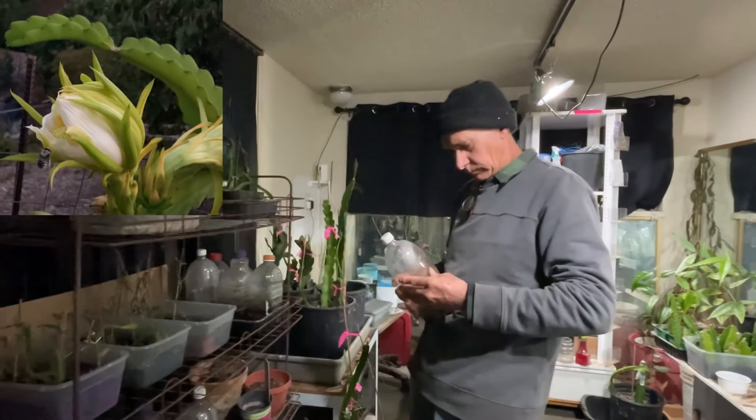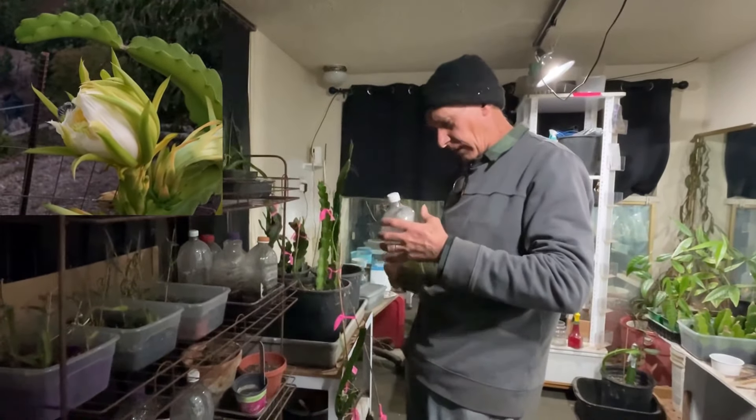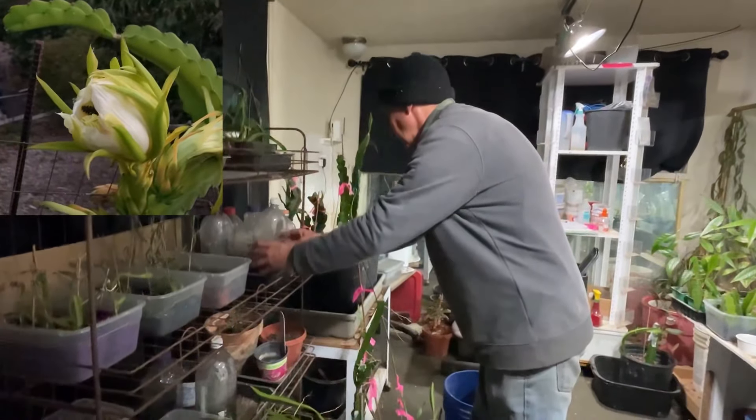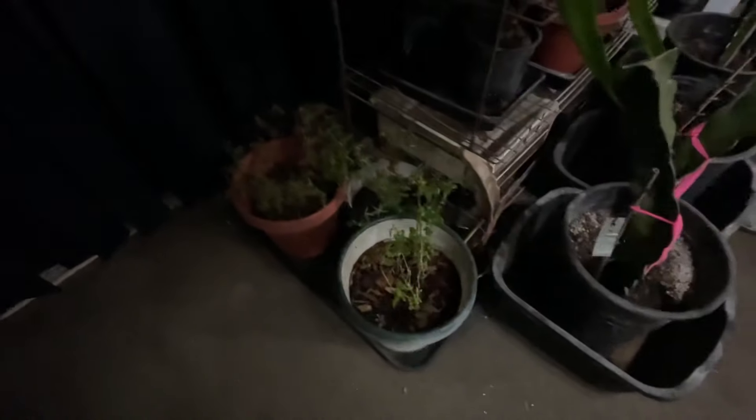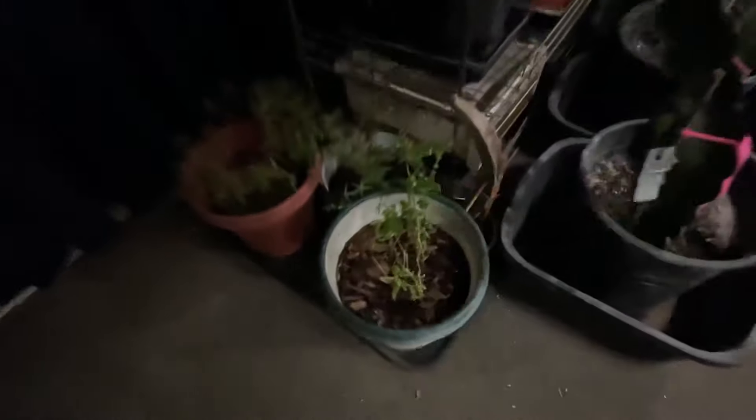About 90% of the stuff in here is dragon fruit right now. I'm going to start soon. Oh, there's my cilantro — they went to seed. I've got to take the seed off, and that's my other mushroom plant down there, from outside.